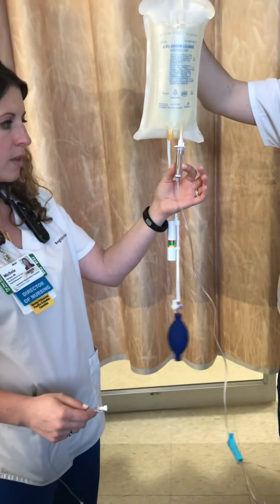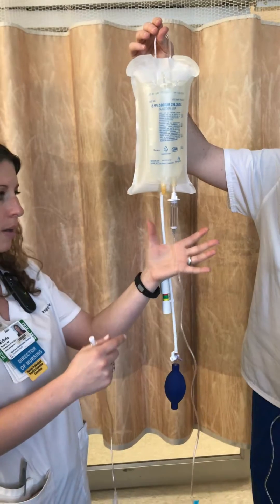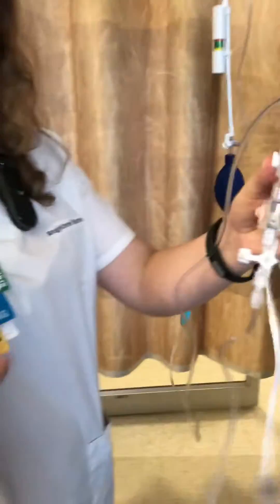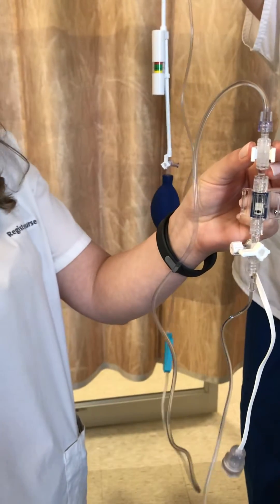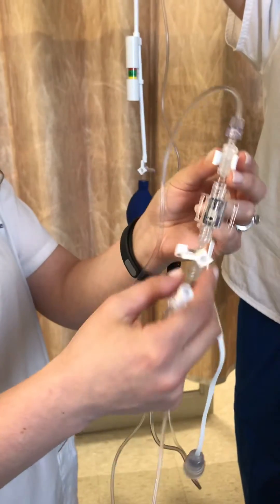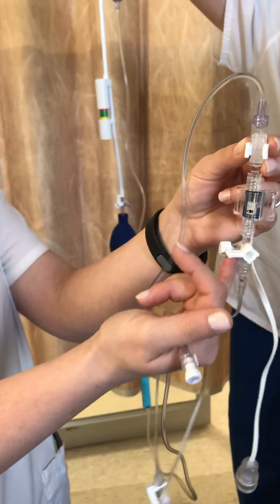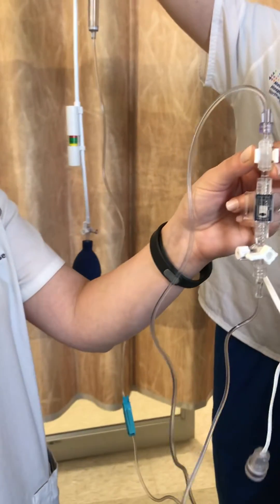Next, make sure your tubing has some volume by pressing the chamber — you usually want it halfway full. Then take your tubing and use the fast flush: when you squeeze it, it flushes the rest of the catheter, which is how you prime your line. When priming, make sure all your stopcocks are in the correct direction — off to the phlebostatic axis area where you'll be leveling for your patient — so you can flush the line properly.